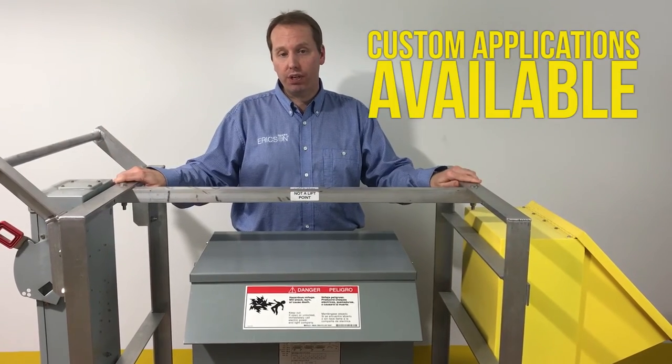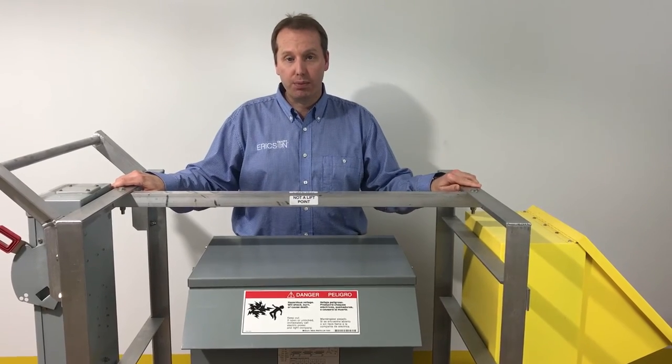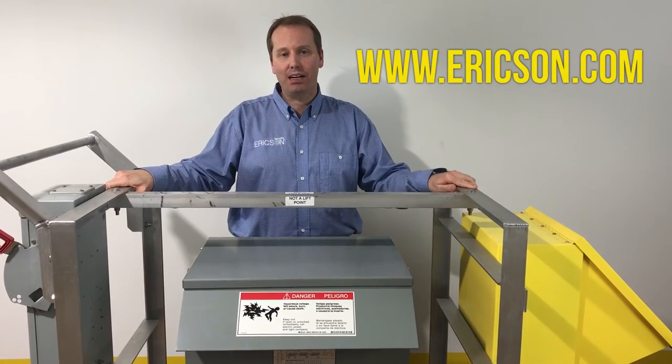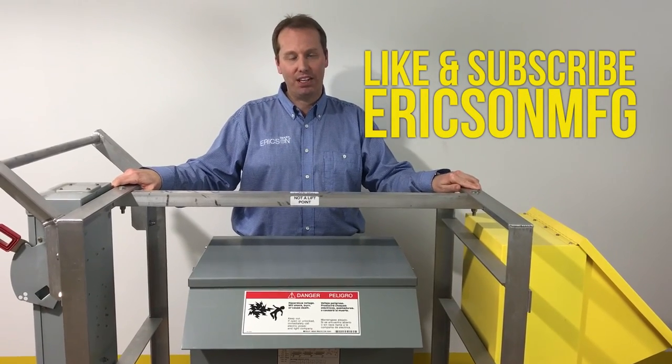I hope you enjoyed this video. If you have any questions or need further information, please visit www.erickson.com. Also, please like and subscribe at EricksonMFG. Thank you.